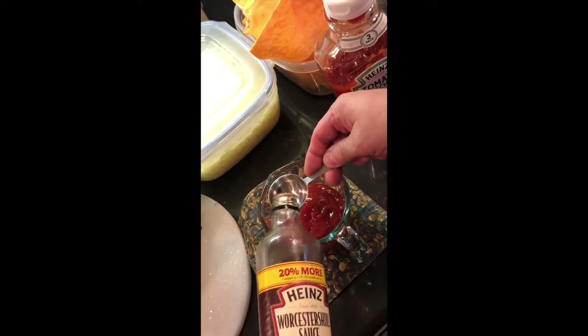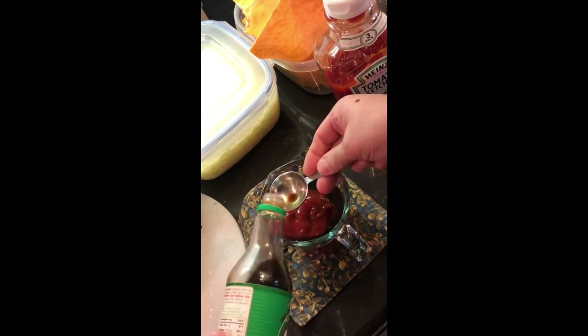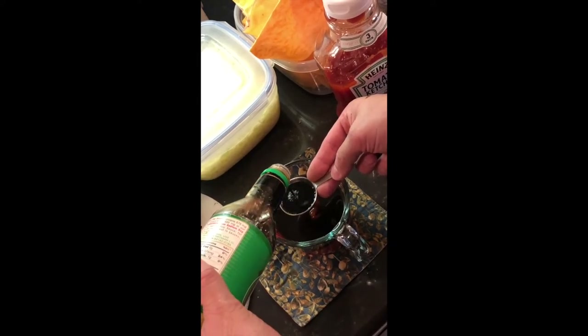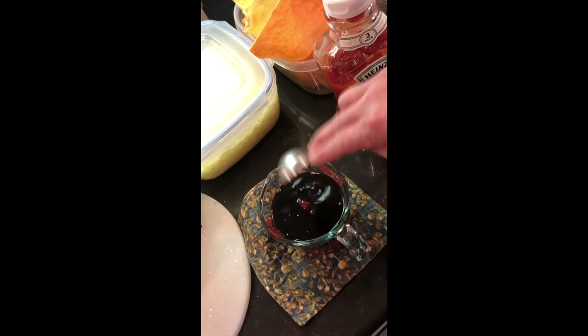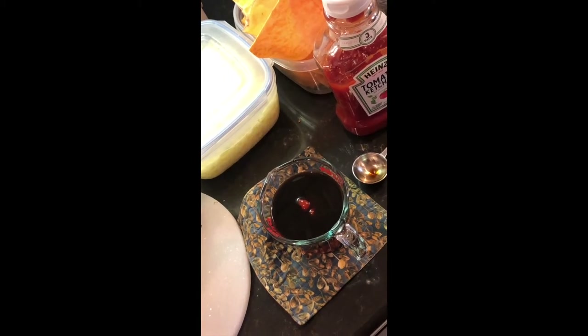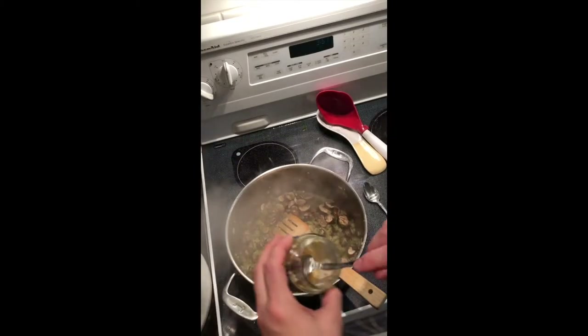We're going to add our half cup of ketchup. We're adding one tablespoon of Worcestershire and three tablespoons of soy sauce. We're going to get all this together and set it aside so it'll be ready to dump into the mixture. I'm going to measure out our lemon juice and our wine and have them ready. The mushrooms started to stick a little bit so I did add another tablespoon of olive oil — this smelled amazing when it was cooking.